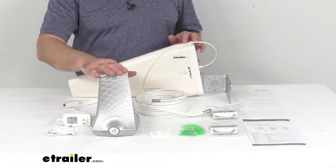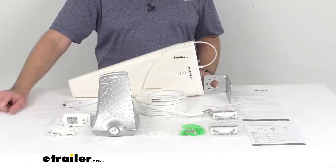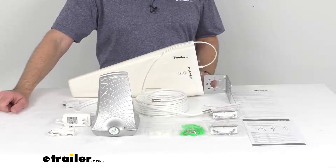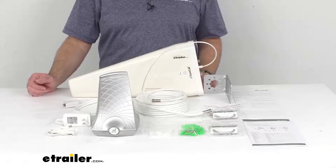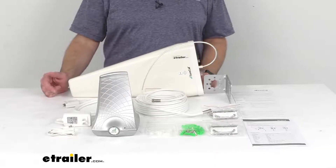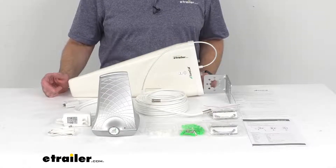This cell phone signal booster improves weak cellular connections to nearby cell towers, while at the same time improving call quality and internet speeds for multiple users. Another benefit is that it will preserve your phone battery, because it's not struggling to find a signal.